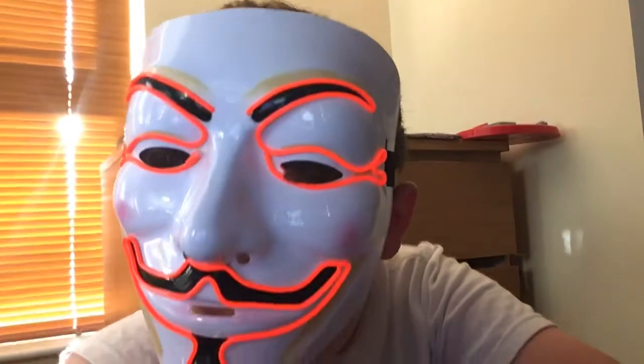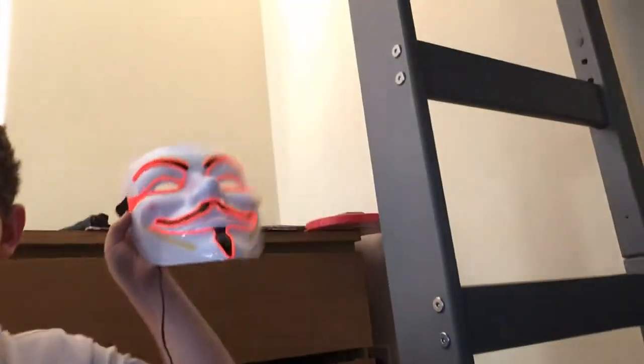Yeah, that's my review on the Hacker mask. Does it look like I'm actually wearing it? I hope you enjoyed today's video — I know it was a short one, but I hope you have a great day. Bye!